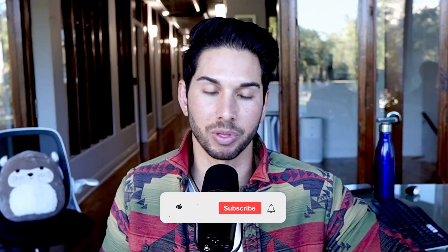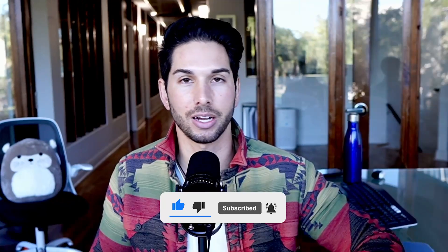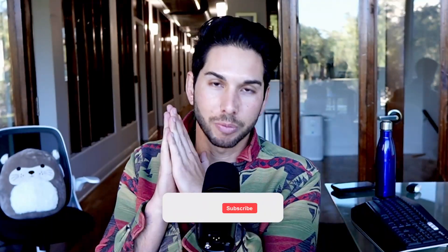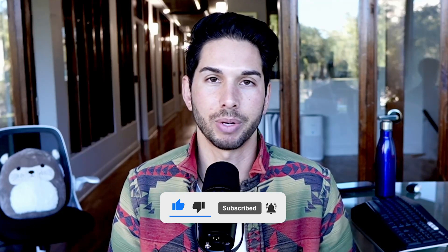I hope this saves you some time and money. Here's the total cost breakdown: the camera is about eight hundred dollars, the Sigma 16mm lens is around three hundred dollars, and the Shure MV7 mic is two hundred dollars — that's thirteen hundred dollars. Add some cables and a desk mount and you're still under fifteen hundred bucks, which is what some people spend on a single lens. I'll drop Amazon links in the show notes. If you found this helpful, please subscribe, like the video, and leave a comment with any suggestions.